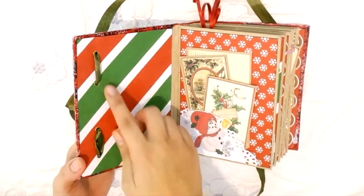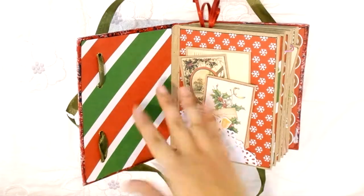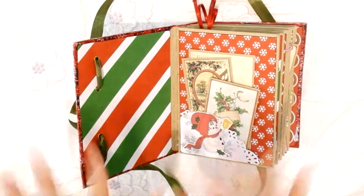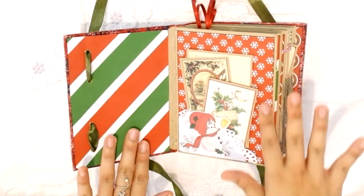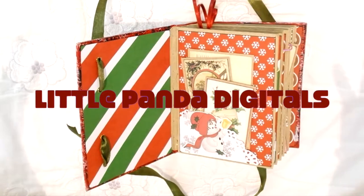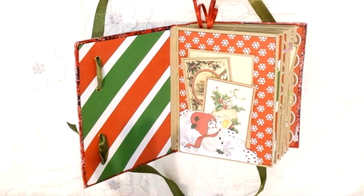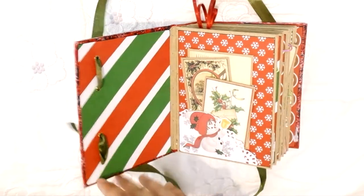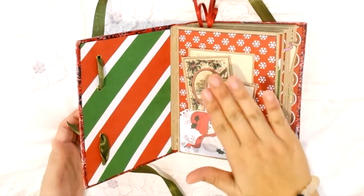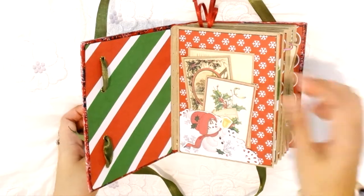Opening it up — tadaa! The first page I left blank because I haven't found the perfect quote yet. The background papers are digital papers I got from Etsy, printed maybe two years ago when I first wanted to do a December Daily but was too busy. The ephemera I just downloaded from Google and printed on my printer.